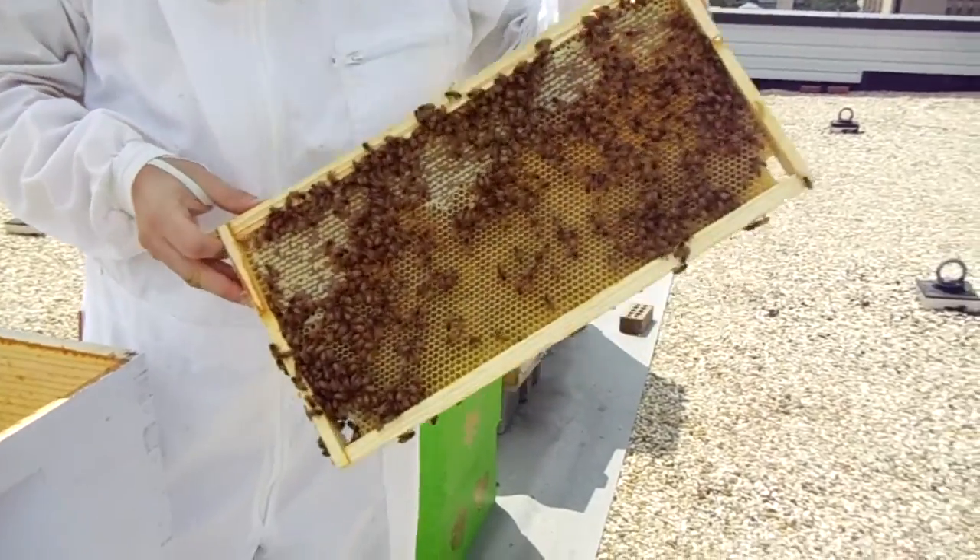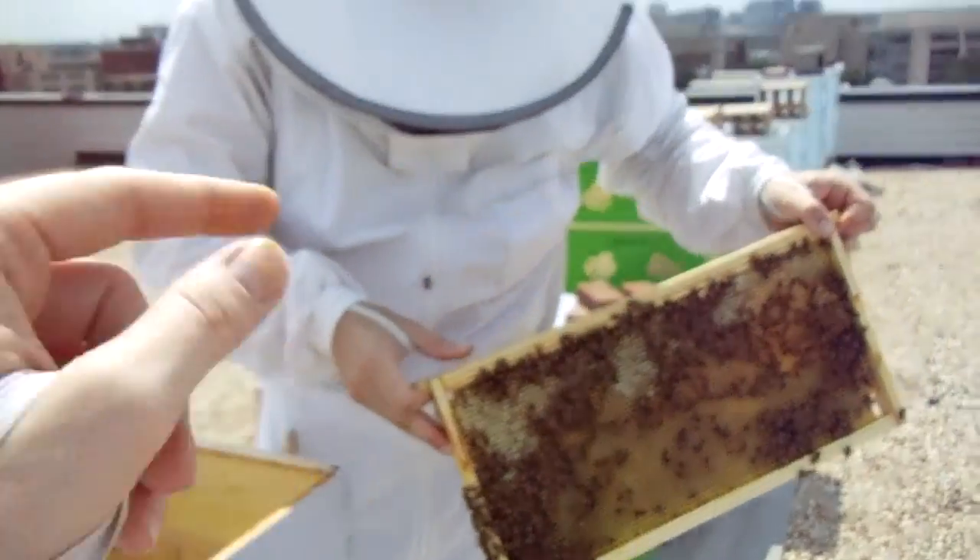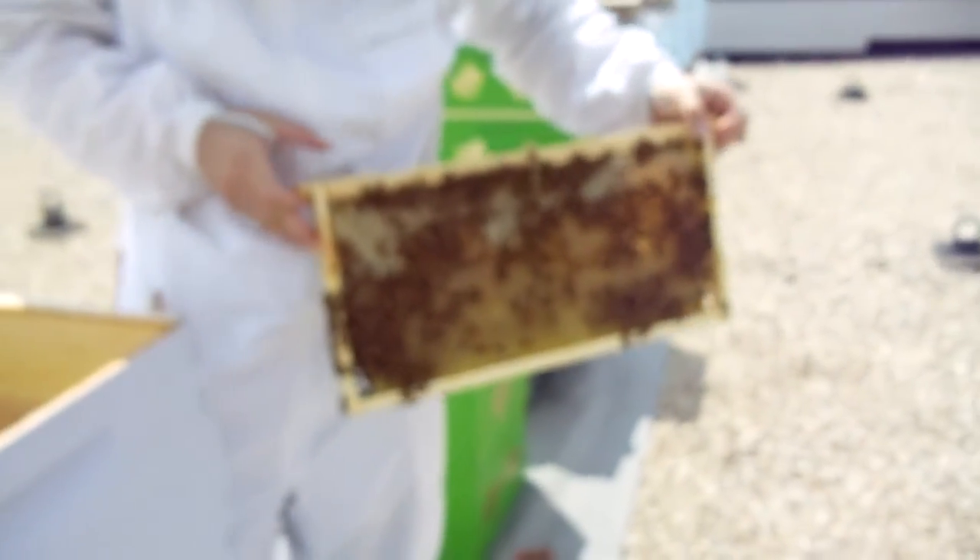He's got a bee on his belly button, so we're going to keep looking.